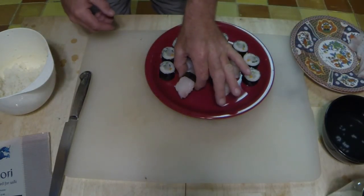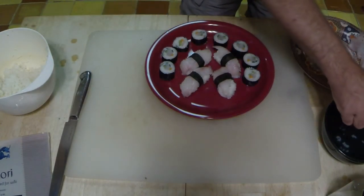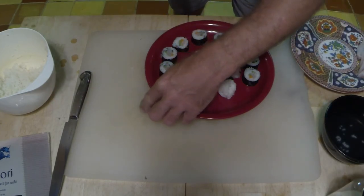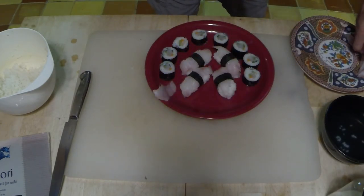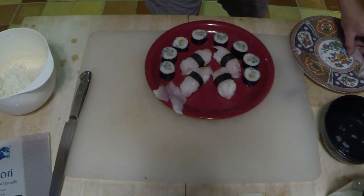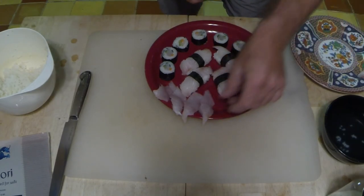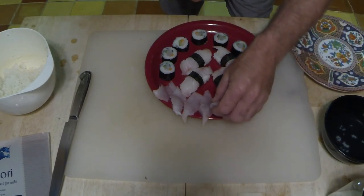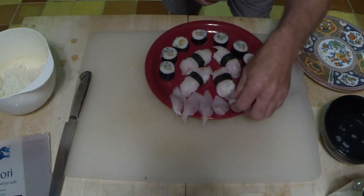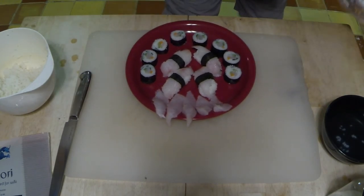We're going to put our sashimi on here as well. And there we have it.